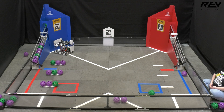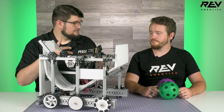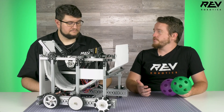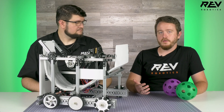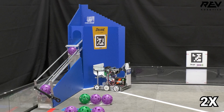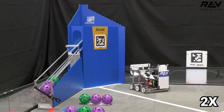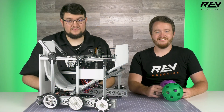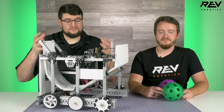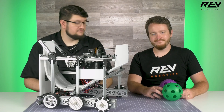This is the first year we've actually introduced autonomous in our starter bot. During the autonomous period, we'll spin the flywheel shooter up to a controlled set point, then launch the three artifacts that start in the robot, and then drive off of the goal. A programming video coming out later will walk through the code for that autonomous as well as the code for the whole robot and its control.